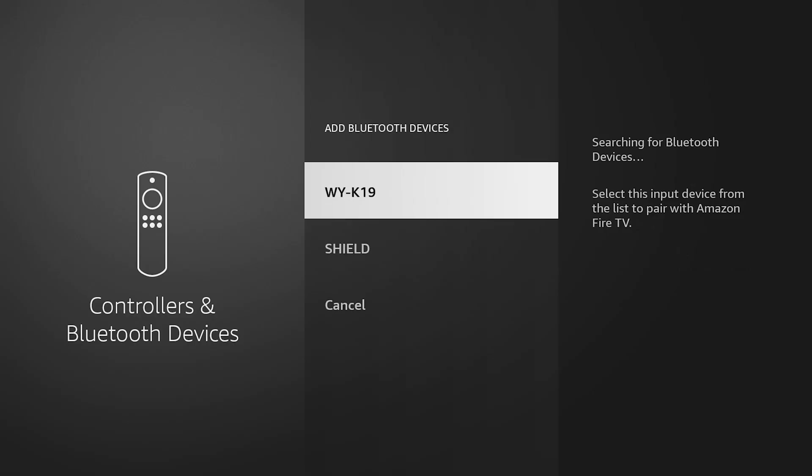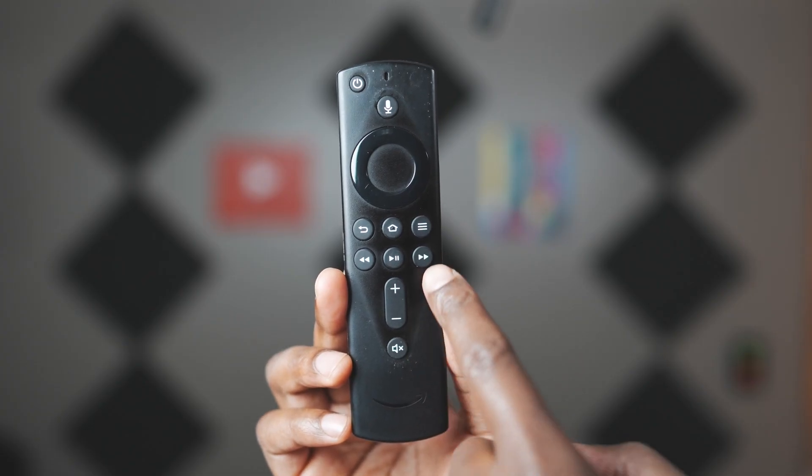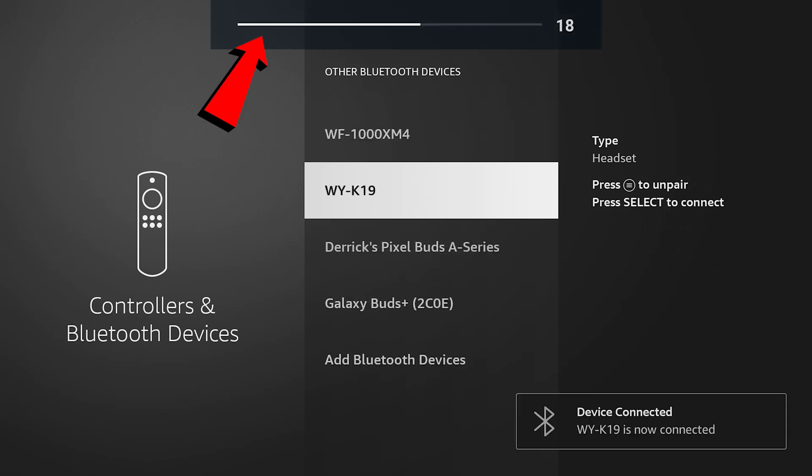After that, you can either pair a Bluetooth device, or if you already have one set up, just test it by pressing the volume up and down buttons. If you see a bar at the top of the screen, you know it's working. Some devices like the Fire Stick may not show a bar, but you'll notice it if you hear the audible tone of going up and down. That's the best way to test if the update worked.